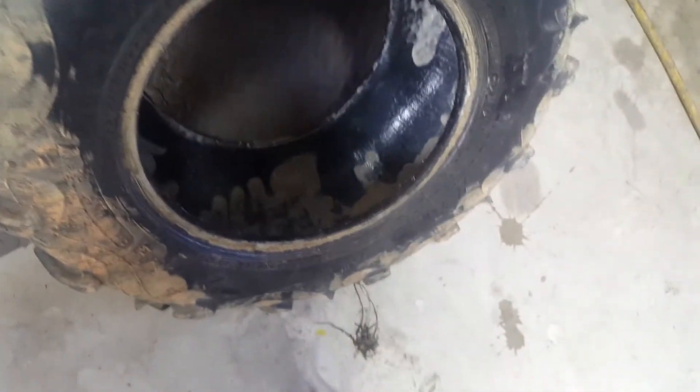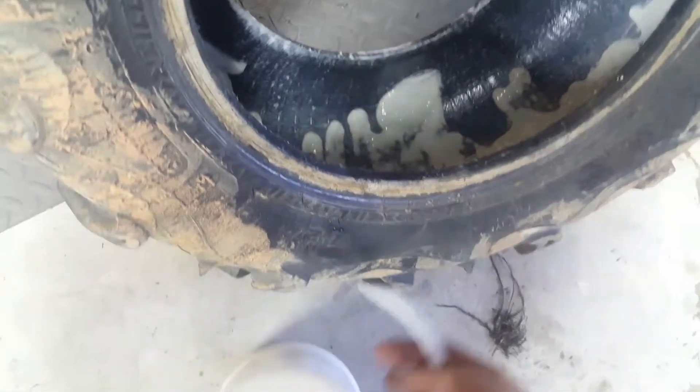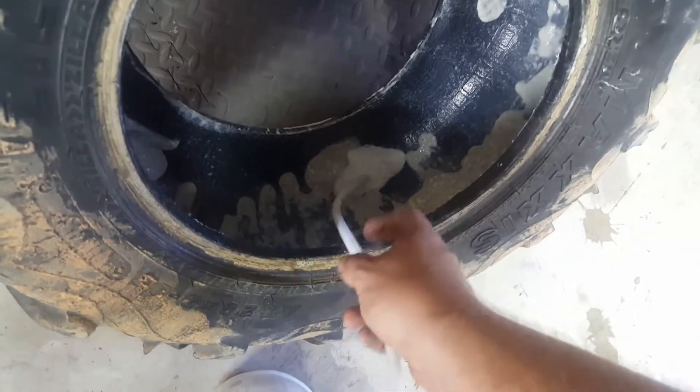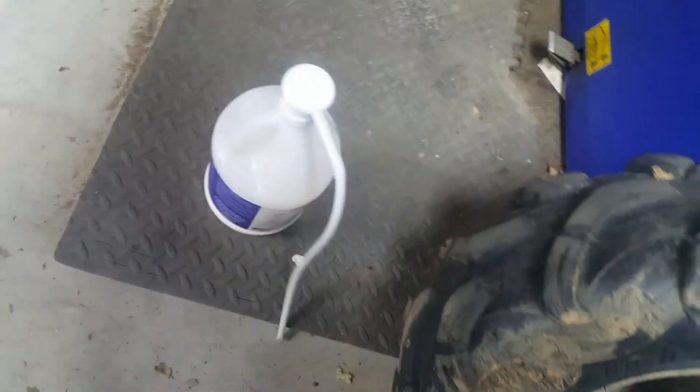I'm gonna put a little bit more in there because this thing's been leaking down on me a little bit — I got holes all in this tire. One pump ought to do it hopefully, since I've got enough in there. I'm gonna put this tire back on here. It's just a demonstration here — changing out four-wheeler tires with this tire machine, how easy and effortless it is.